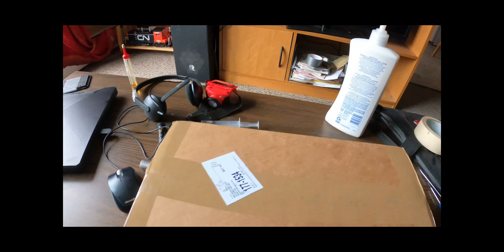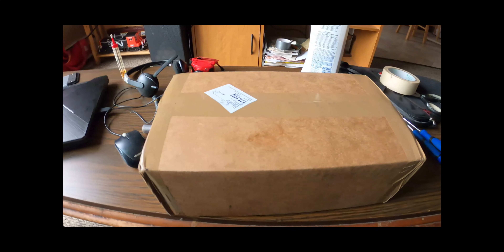Hello folks, this is a Nova Scotia model railroader with another unboxing video for you. This time it's an RSC-14 that I ordered a while ago, and I'm just going to do a little unboxing and then a review. I'm going to put the camera here so you guys can see.